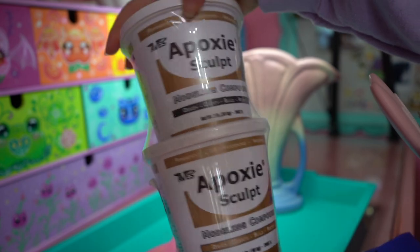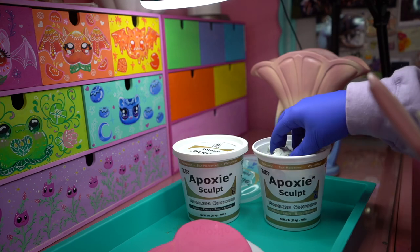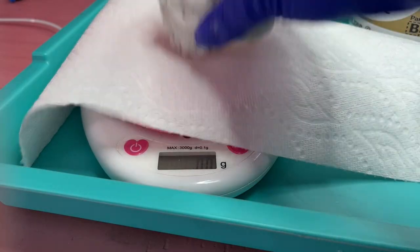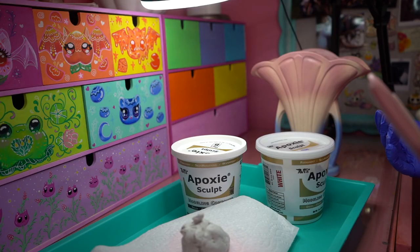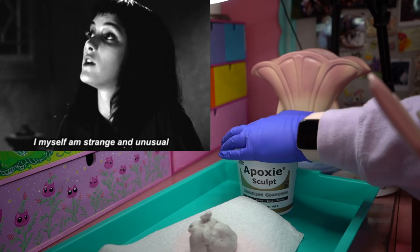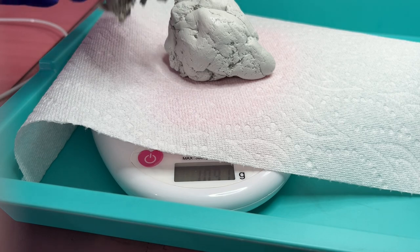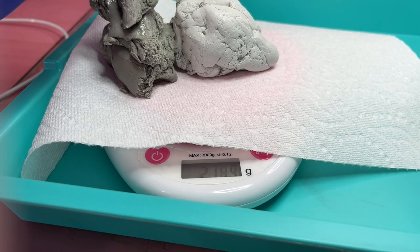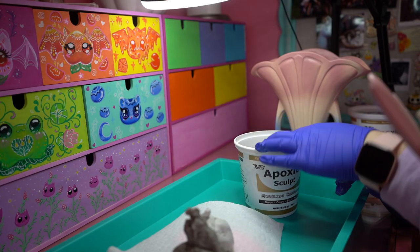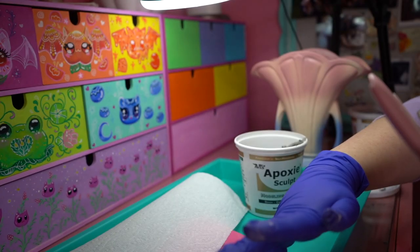Speaking of not knowing what I'm doing, I'm using epoxy sculpt for the first time, which is a two-part clay that you use in equal portions on a scale. It's way firmer than I was anticipating. I put a little paper towel on here because I don't want this cute scale to get ruined. We need to get it up to 218 — 217.3 to 17.9 — just a tiniest little bit on there. 218.1 is going to have to do. I just magically changed to 218. Okay, let's mix these together.